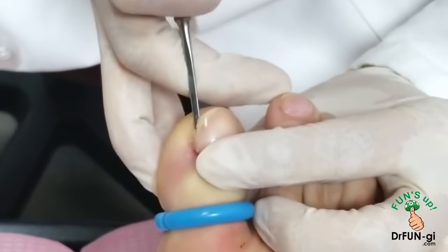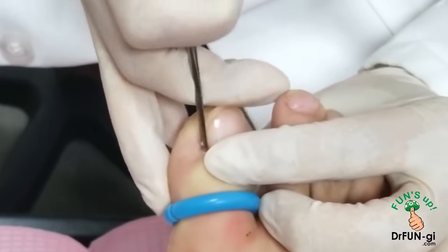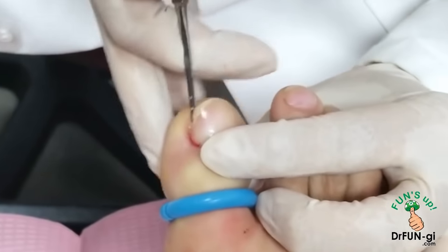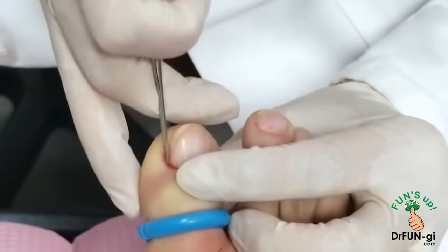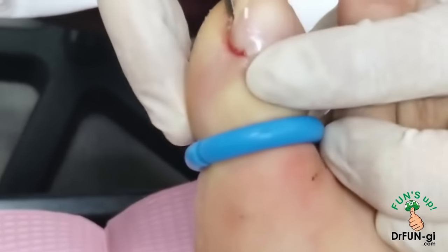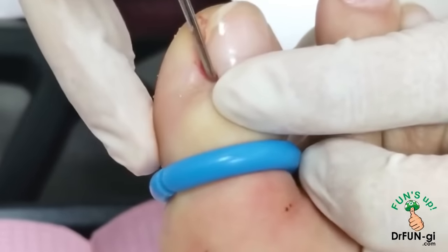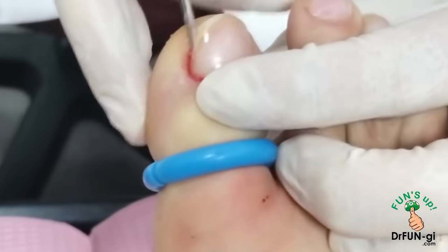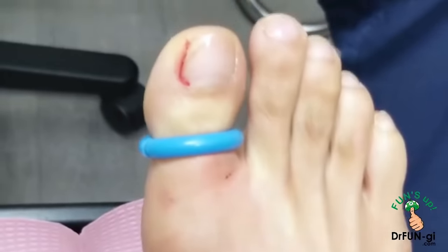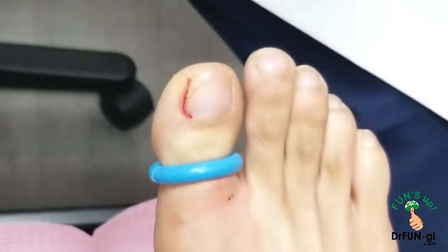We freed up underneath and on top, all the way to the bottom. This was really deep. Even though it's not infected, some of these nails are really deep and we don't want to leave anything behind, so we have to free up really well.